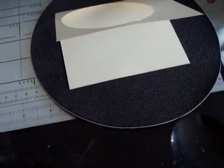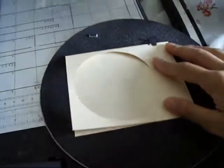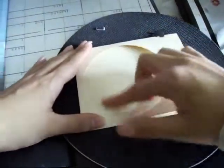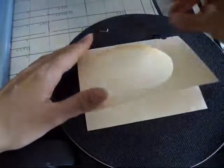Hi everybody on YouTube. Today I'm going to show you how to make a Halloween card. Right now I have cardstock — well, a vanilla folder — and I already pre-cut it. So you get a circular item, put it on the bottom, and trace it.